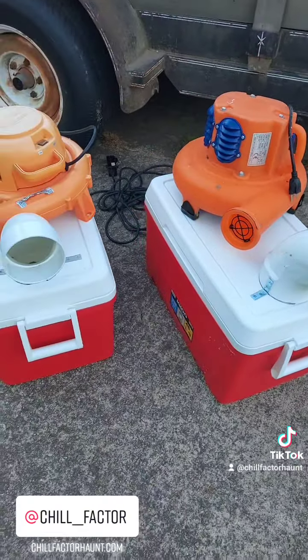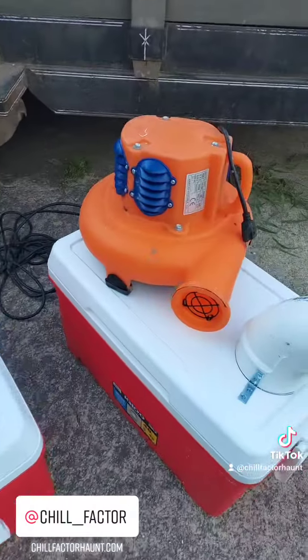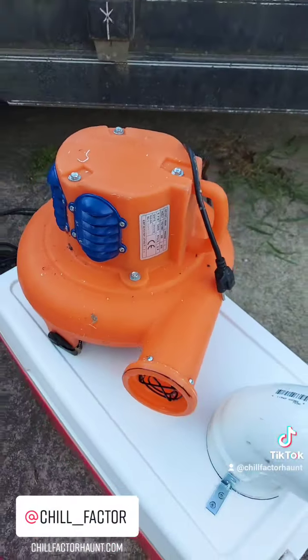Huge shoutout to Bounce Time Party Rentals out of Jonesboro, Arkansas for hooking us up with this blower right here. It's going to come in to tremendous help.